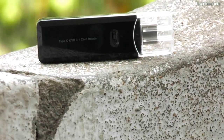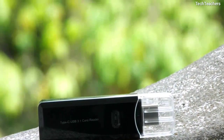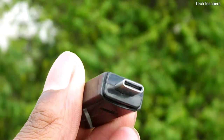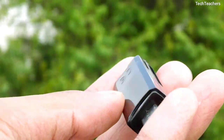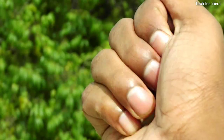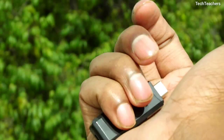One thing that still pained me while using this card reader is that I can't use it with my laptop, as my laptop does not have a Type-C port. So to move files from my computer to my SD card I ended up connecting my smartphone to the PC, which defeats the entire purpose — and could be the case with you too if your laptop is not the most recent or pricey one.